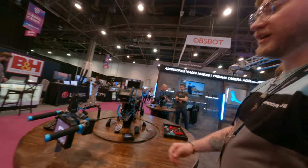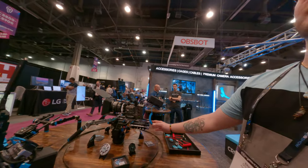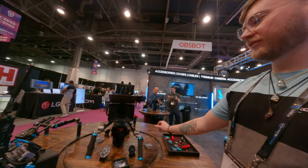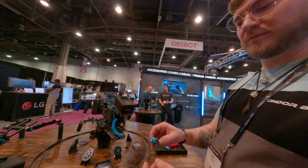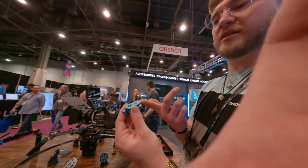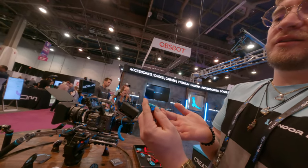Anything new? FX6 Ultimate Rig. Brand new, as of yesterday. Beautiful. Quick release plate — coming out next month with a finger slap so you can use your finger instead of using the monitor. Okay.